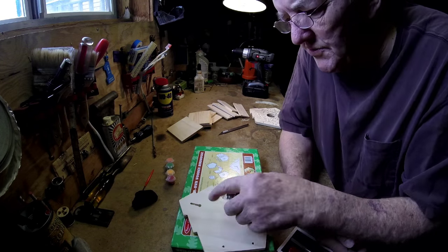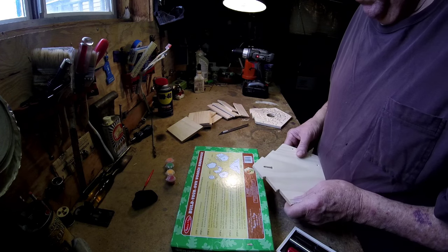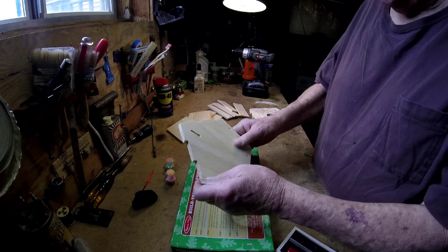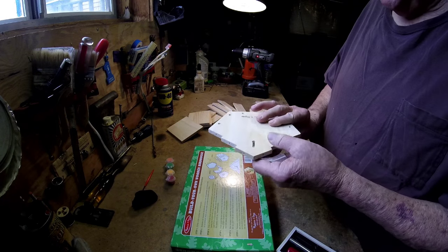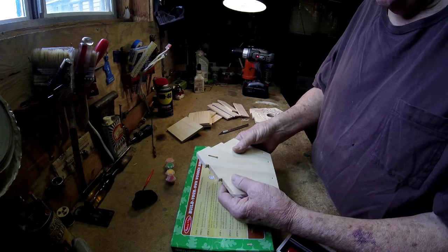Now that would be this slot right here. So you could just put it on the side of a post or a house or something and slide it right on the nail. That's pretty neat.